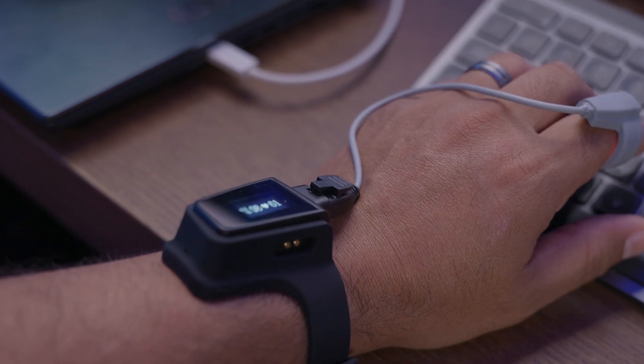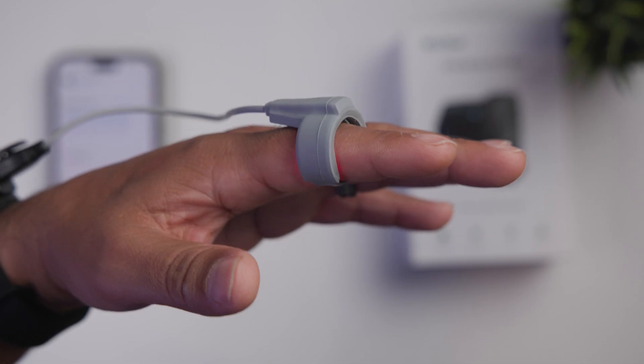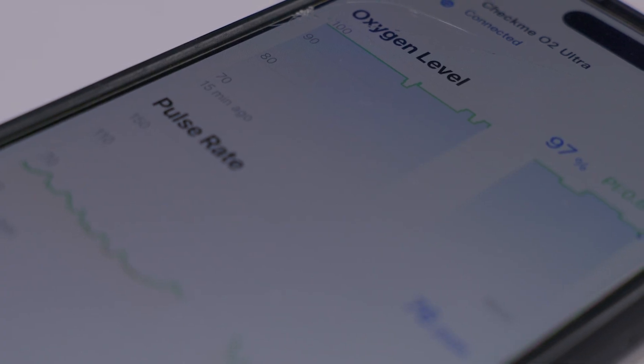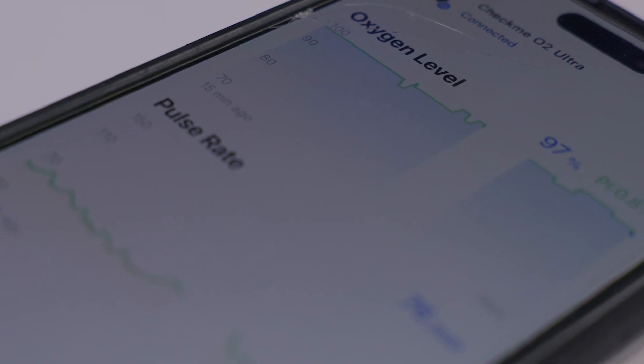The CheckMe O2 Ultra features continuous detection, extremely high accuracy, and fast, soft wearing and app synchronization, so you can see all of that on your smart device at the same time.